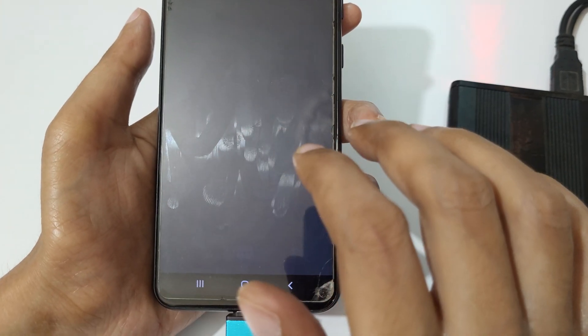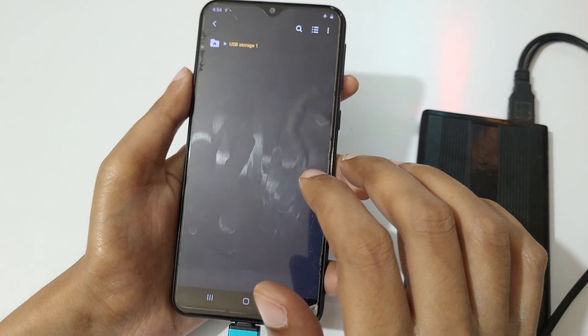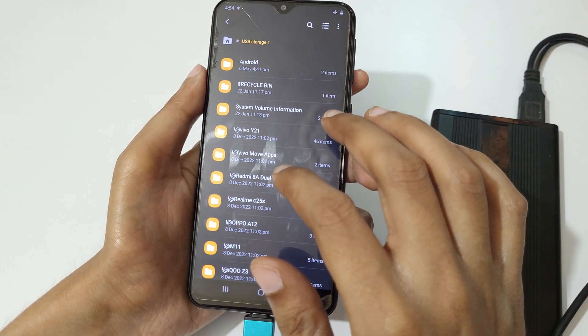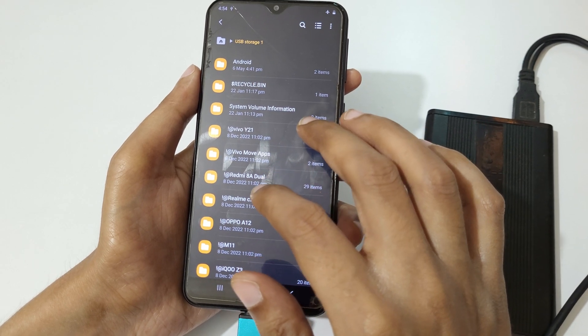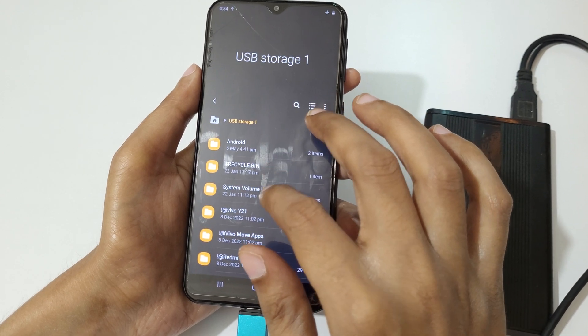If we go here, you can see the files I have in the hard disk.